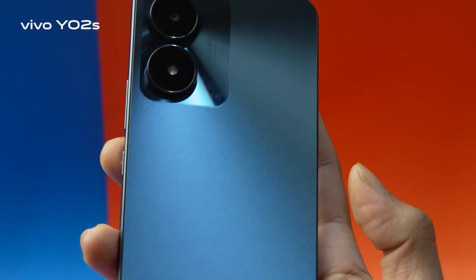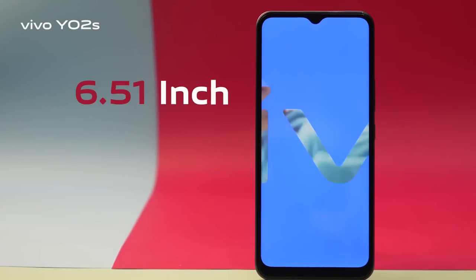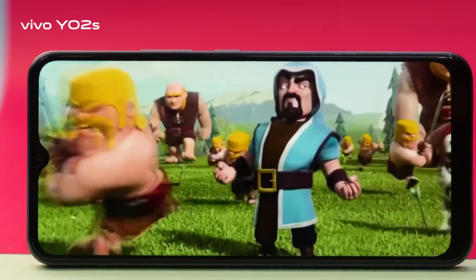It will not get scratched or have annoying fingerprints. 6.51 inch HD+ LCD IPS display with a large viewing screen.